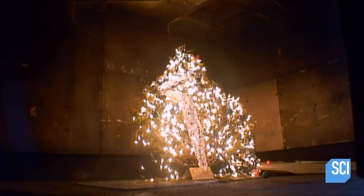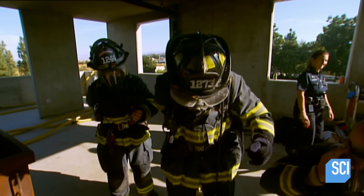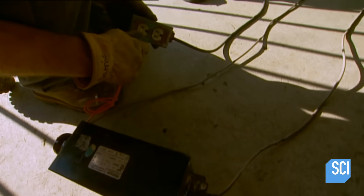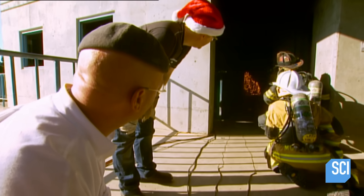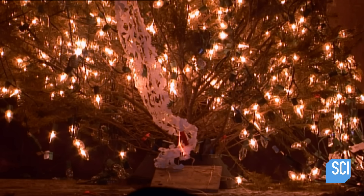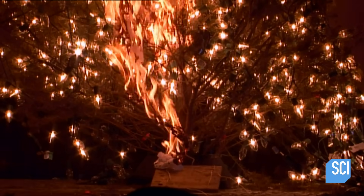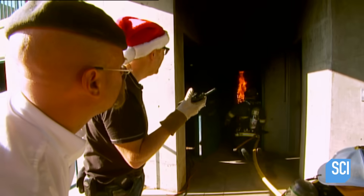The team masks up and prepares to go in. They're going to light the tree with old Sparky — standing by to cut the power on signal. It's the final test: can a spark cause the fir to fire? Ignition in 3, 2, 1 — bingo! They have ignition. The tree goes up fast, and the fire department springs immediately into action.